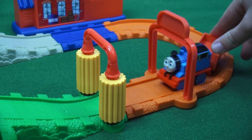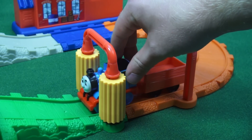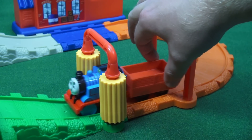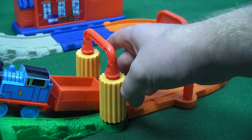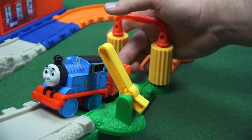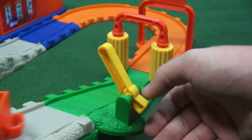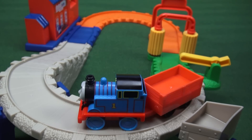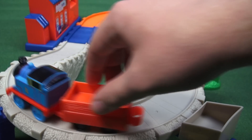So let's have Thomas go on through — he's getting nice and clean. Now we have to open this so he can get through, and close it so he doesn't fall. We don't have anything for Thomas to put in here yet, so let's go on down to the Sodor Suds.